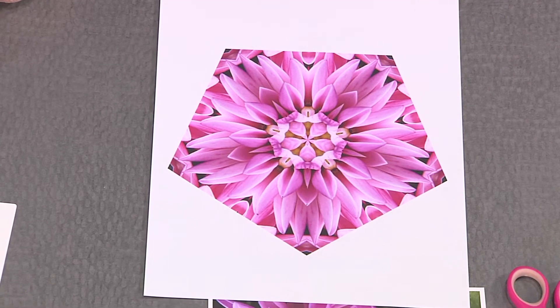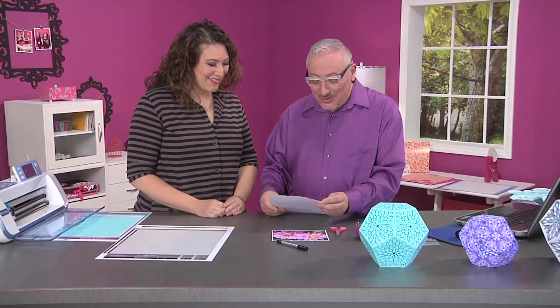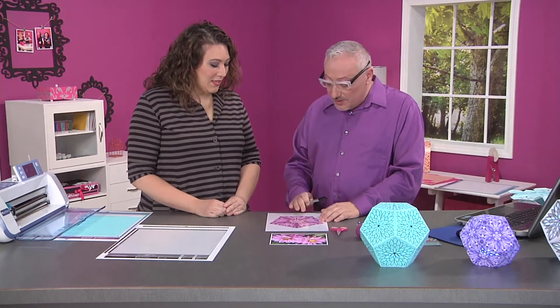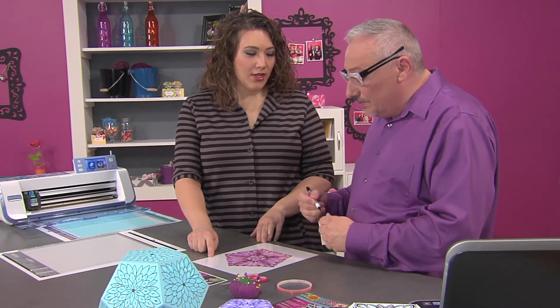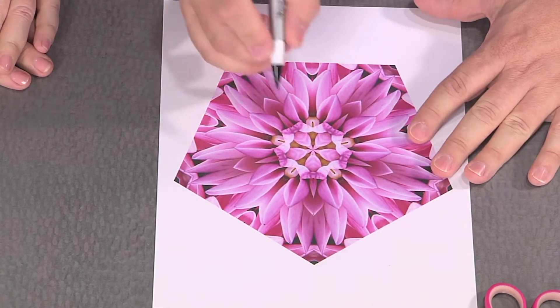I can't draw at all, so this is really — it's terrible. Everyone can draw, Joe! So now what we're gonna do is take a permanent marker — and that's very important — because we put a sheet of clear acetate on top of this so that you can see through it and you can draw very easily. And it's slick, so that's why the permanent marker is important.